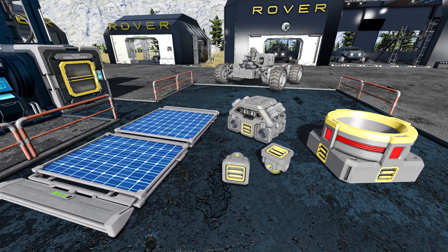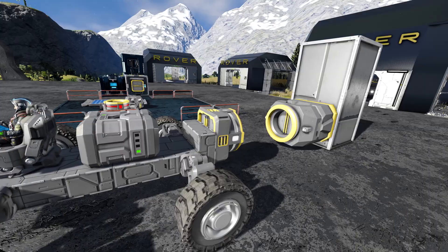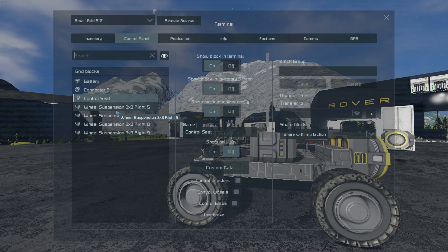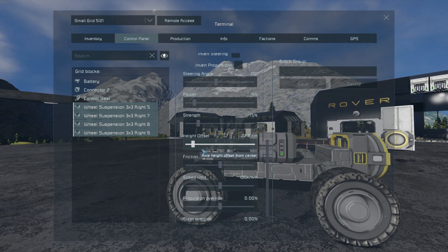There are many other ways of powering and charging your rover, such as reactors, solar panels, hydrogen engines, or even just a connector attached to the station. There are also many settings for your wheels in the rover's terminal — adjust and play with all of them until your rover performs to your liking.